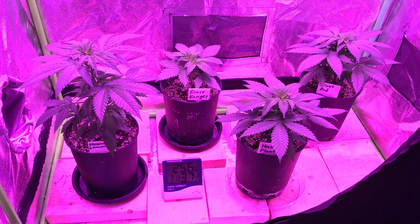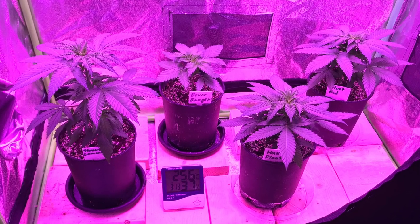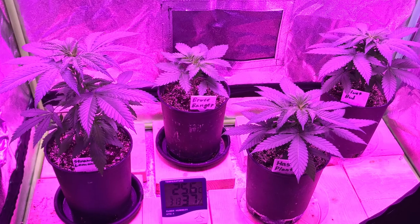Hey everybody. In my last update, this is what the girls were looking like. They're getting pretty full in their one-gallon pots and they're getting bigger in the tent. So it's time to transplant again and move these girls into the 3x3 tent.